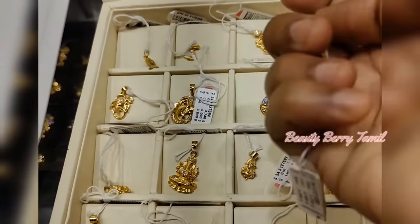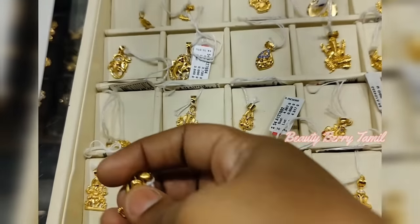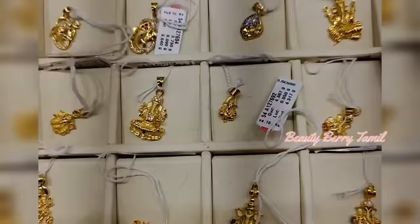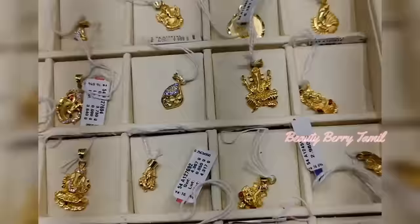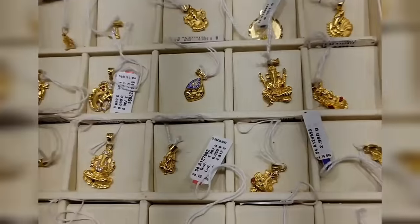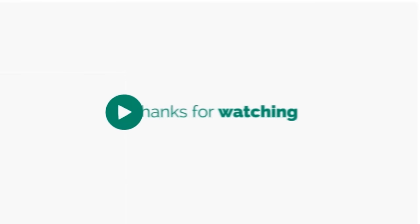The pendant and dollar collections are available at GRT. Please check this video. If you like and share, I will see you in the next video. See you in the next video. Bye and thanks for watching!